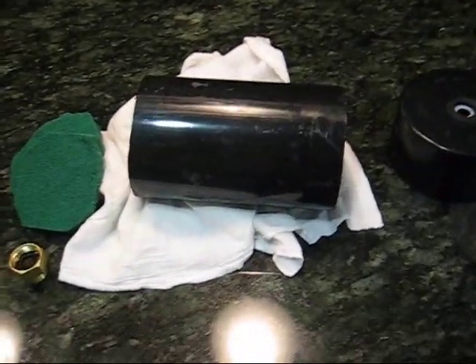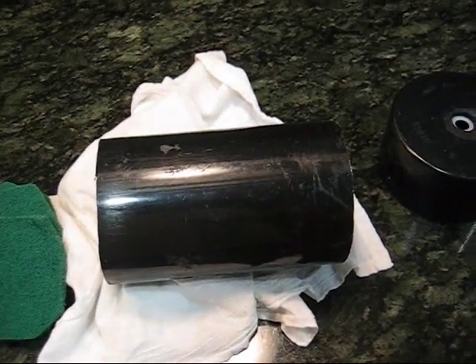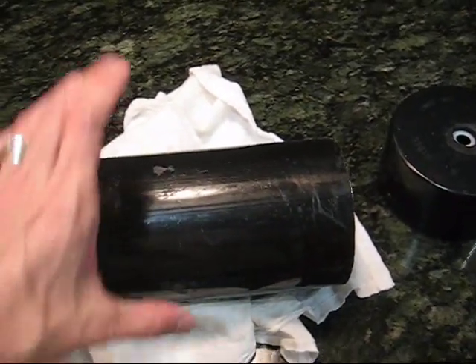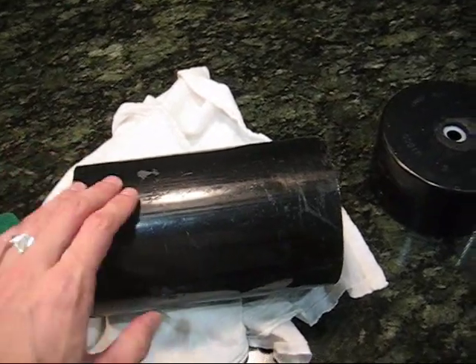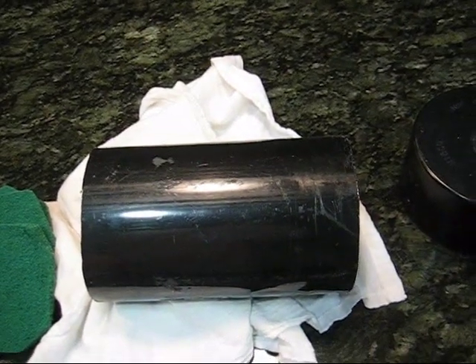Here is the final draft of all the things I used for the 4-inch tube laminar flow fountain. 4-inch ABS pipe, cut about 8 to 10 inches or so. We've got two end caps for either end.